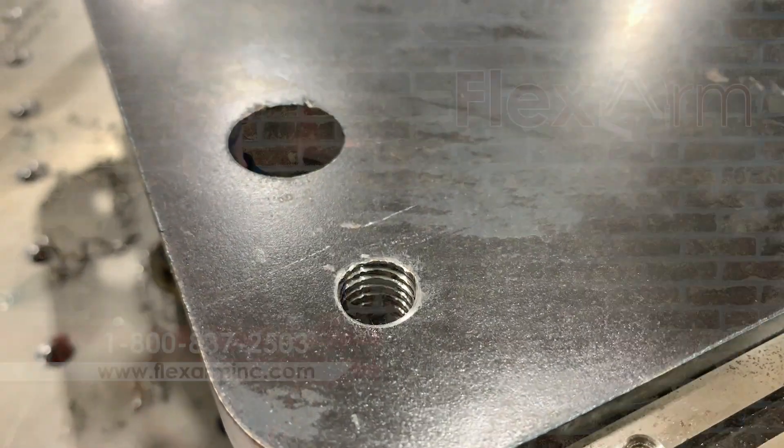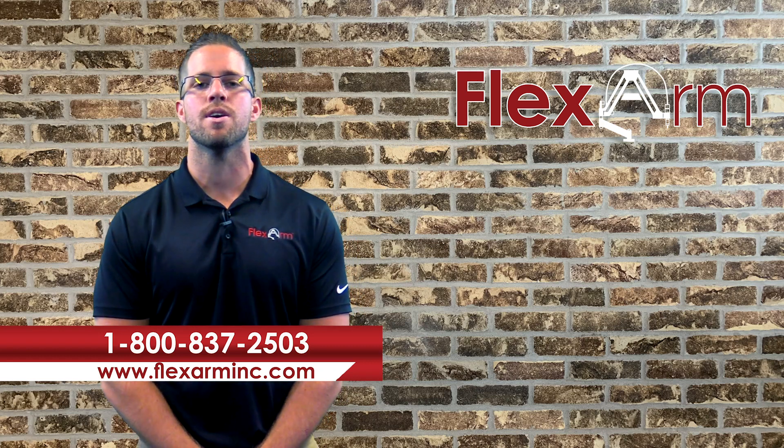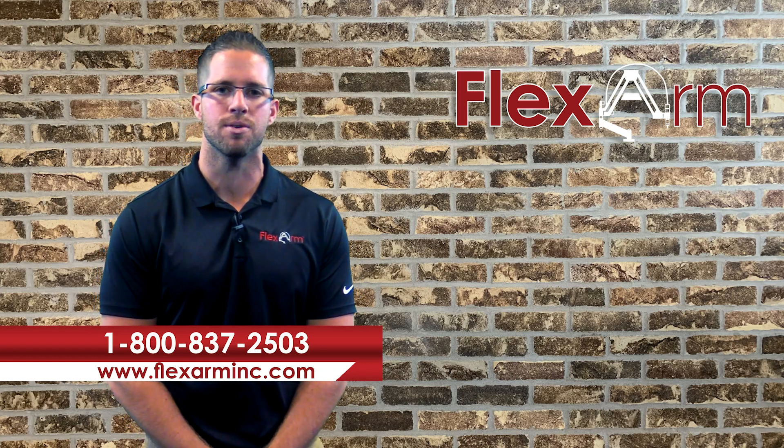So if you're doing something similar — tapping some laser-cut holes or looking to speed up your process — give us a shout at 1-800-837-2503. Thanks guys!